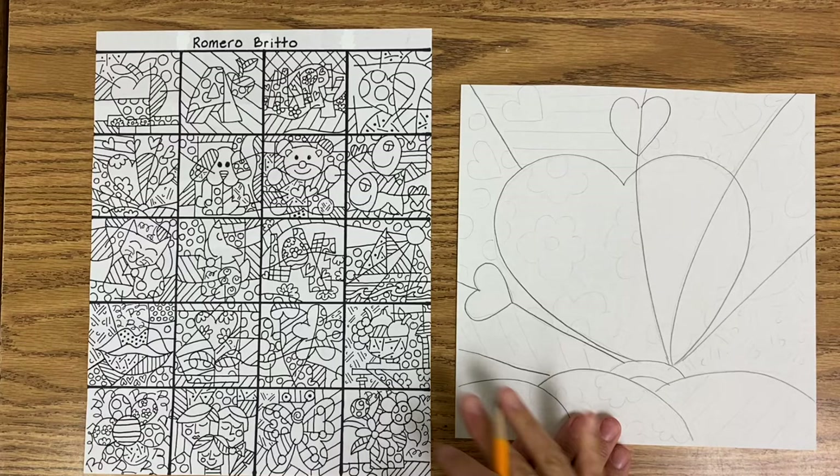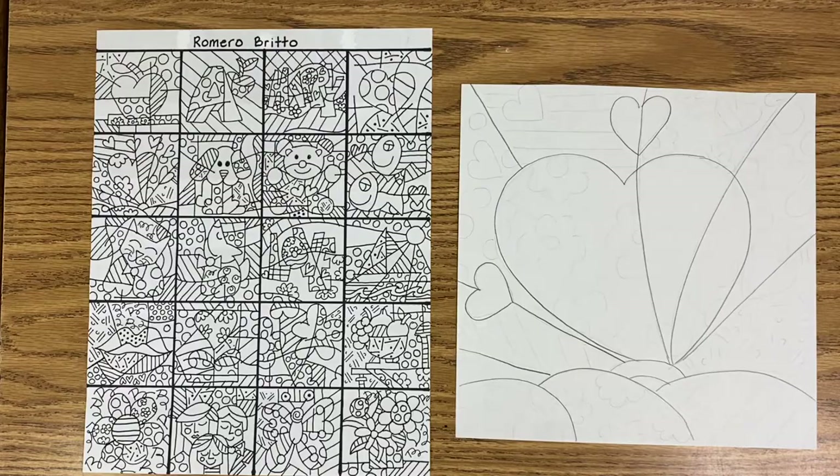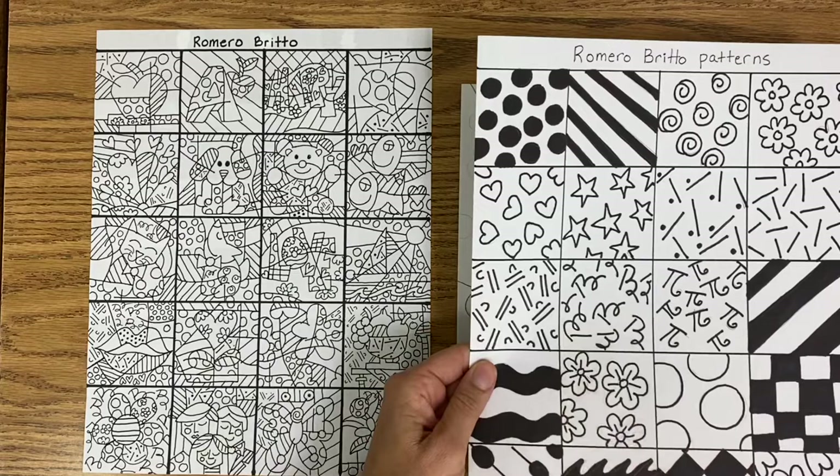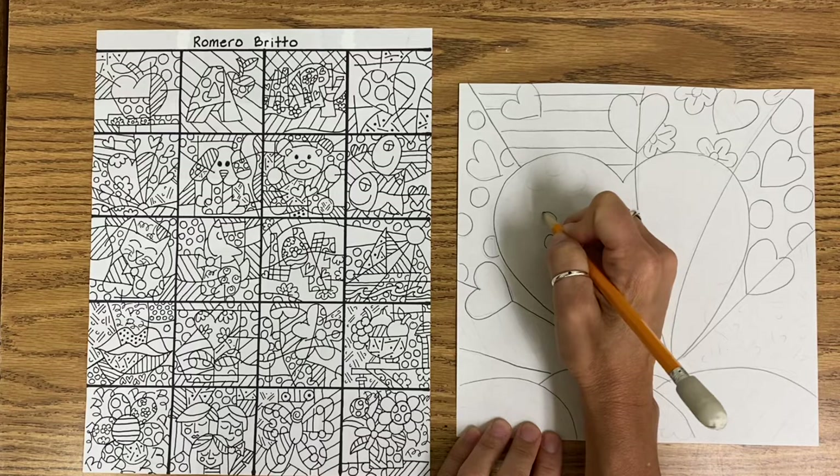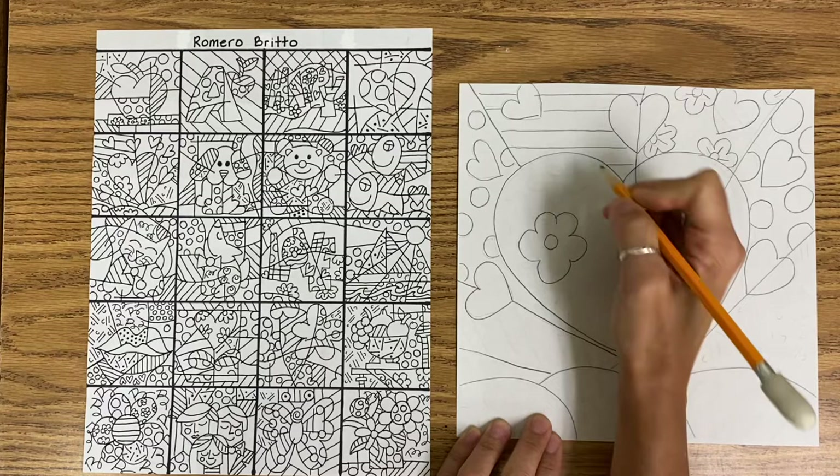Now that we've drawn the main parts of the picture, you can choose to use the same patterns you see here, or you can use different patterns from this sheet, and I will make sure to leave these at the end of the video. Romero Brito was definitely a fan of polka dots, stripes, flowers, and hearts.